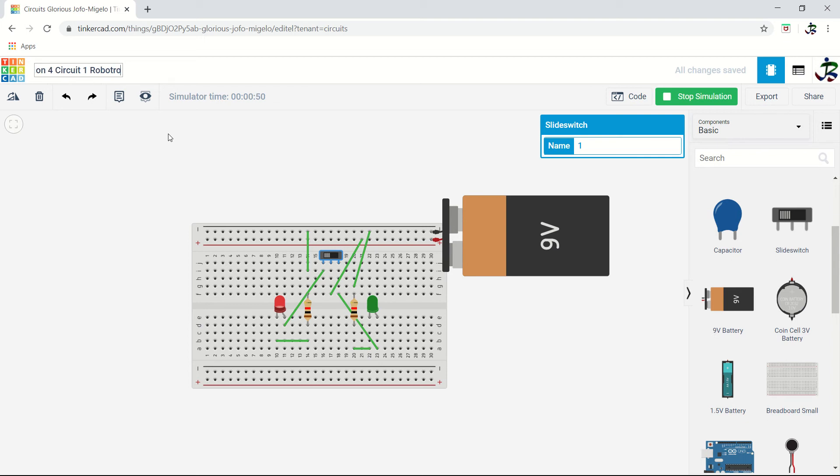This is how you can do the connection using Tinkercad software — learning to connect an LED with a 9V battery, resistor, and switch. Rename this as session 4, circuit 1. Now you have to try this circuit yourself in your own account, run the simulation, and then move to the next circuit.